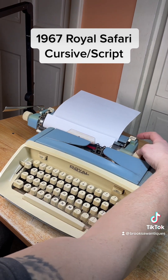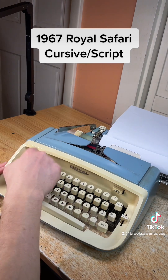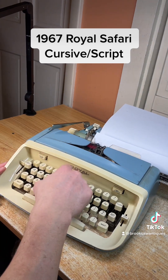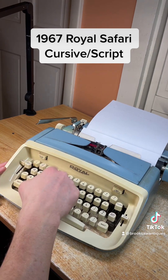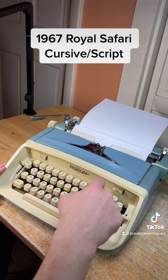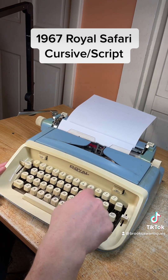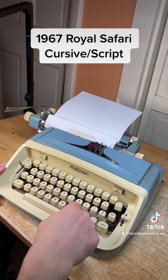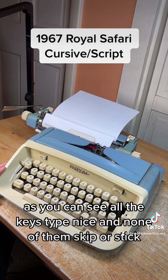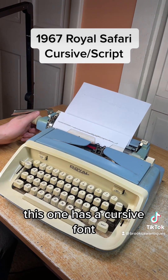As you can see, all the keys type nice and none of them skip or stick. This one has a cursive font.